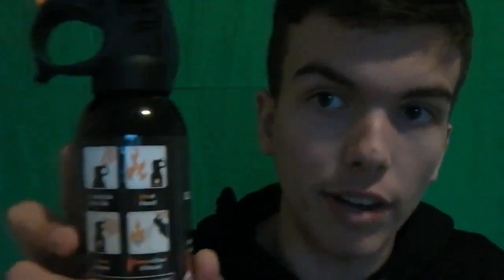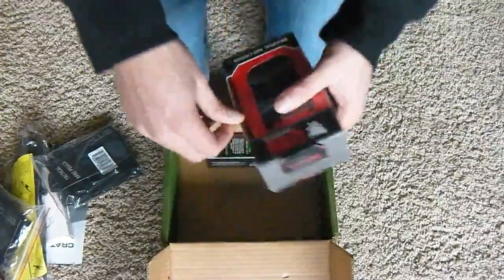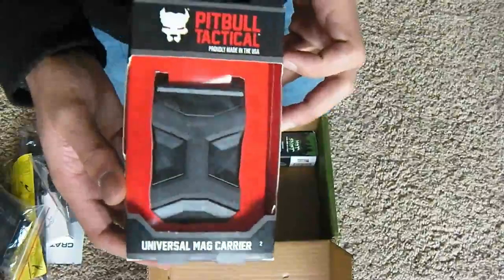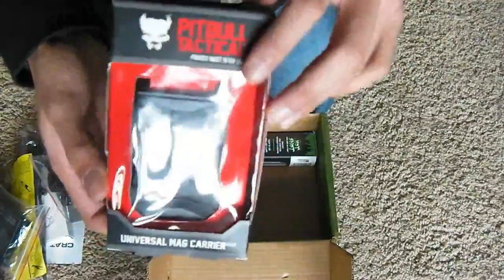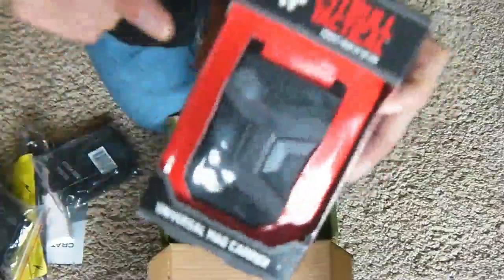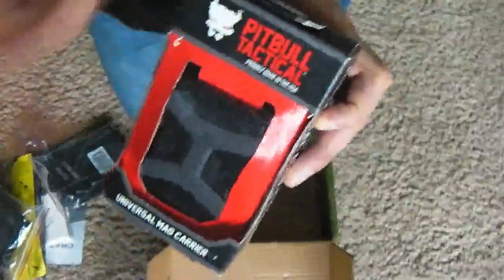Oh, here we go — Fire Suppression Device. And then we have a Universal Mag Carrier Pouch thingy. You can actually put your magazines in here, hook it on your backpack, and boom — there you have it.